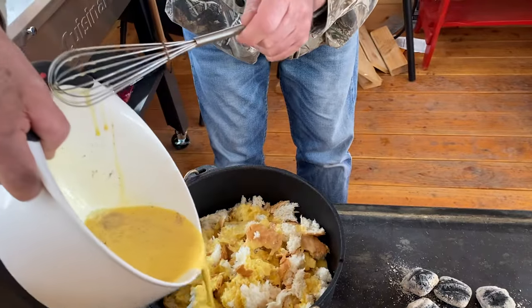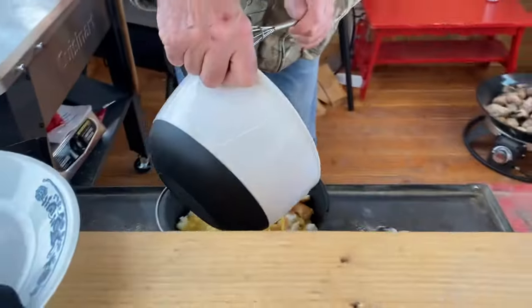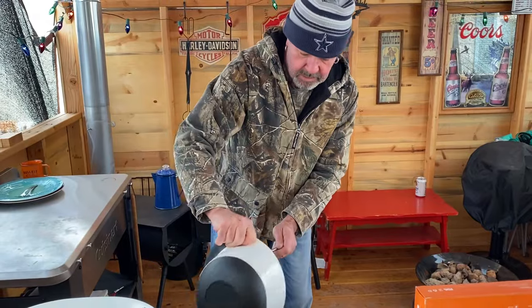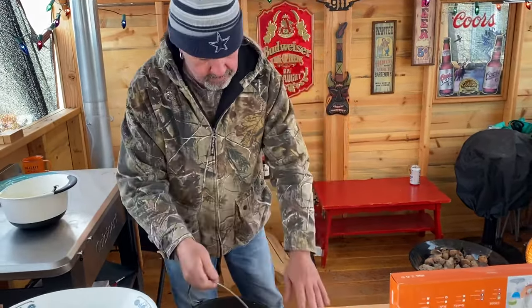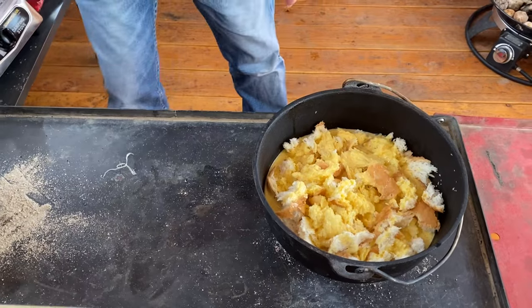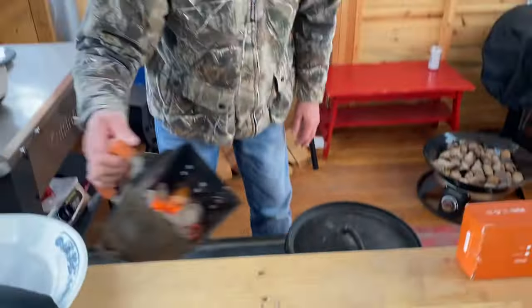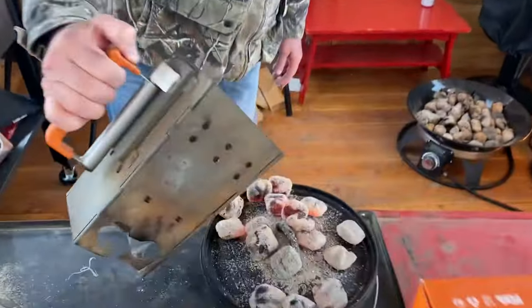The bread will soak this up. We're gonna cook this at 375°, it'll take about 20 to 30 minutes. With the 10-inch Dutch oven, you have 8 on the bottom, so I have 8 briquettes here. We'll set the Dutch oven right there, put the lid on, then we want 14 on top.